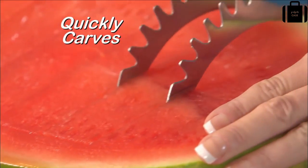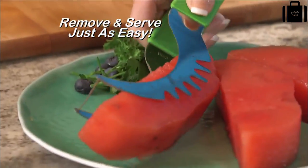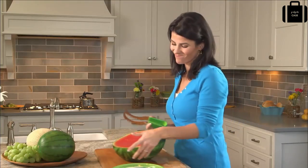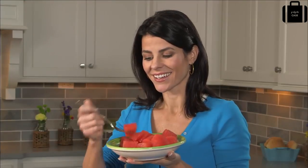It quickly carves out pieces that are just right for a snack or healthy dessert. Then simply flip it over and it makes removing and serving those slices just as easy — you just slice, flip, and serve. Prefer smaller pieces? No problem — slice right in two directions and you'll have perfectly cubed watermelon pieces, the ultimate healthy snack.